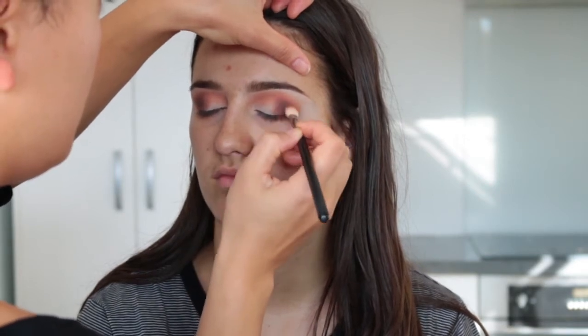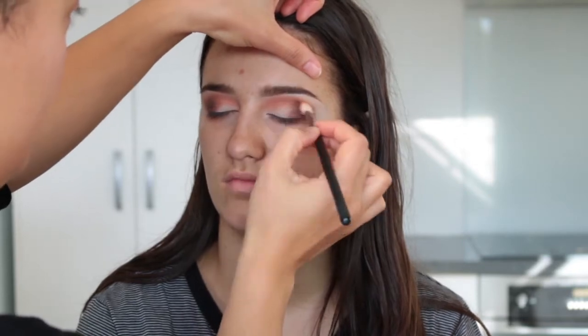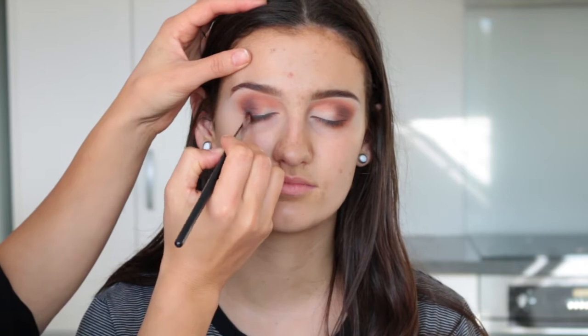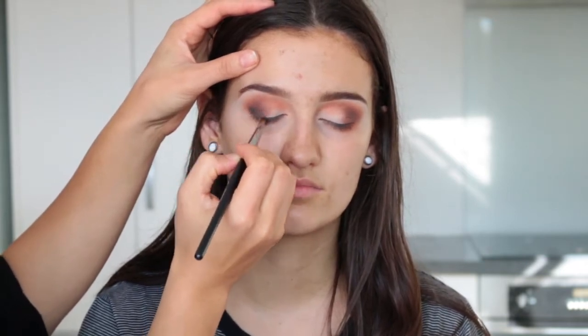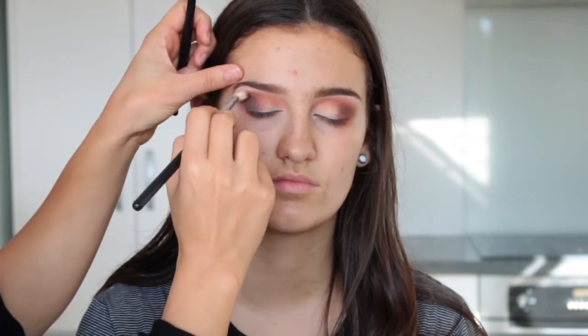We're going to blend that out and then add some black. I'm taking the color Black Truffle from the Huda Beauty palette — first I put that on with a pencil brush really close to the lash line, then went back to my fluffy brush and blended it all out.